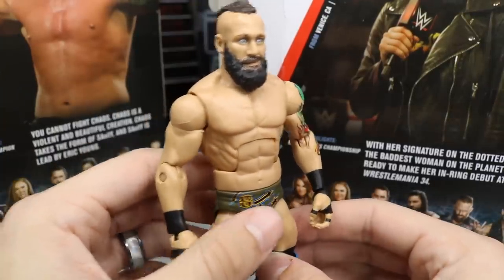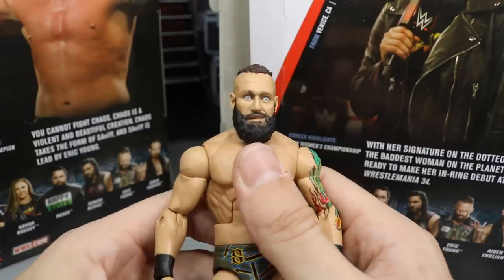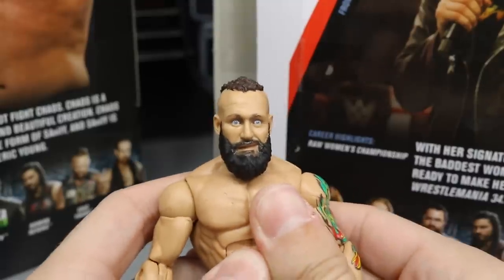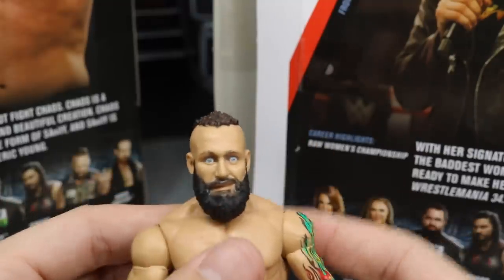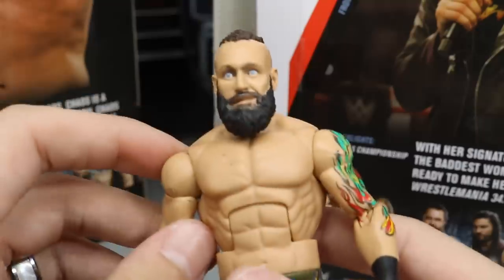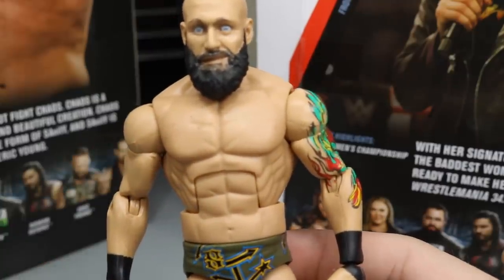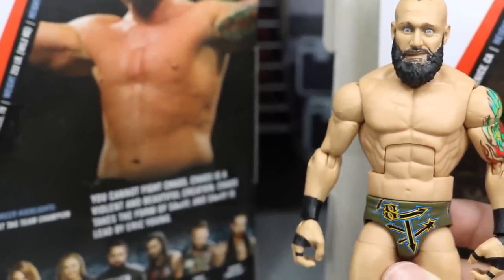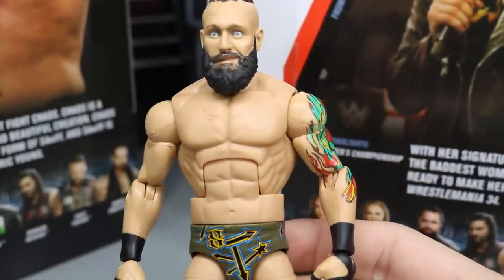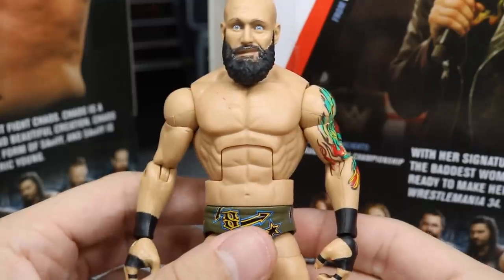Let's take a closer look at Eric Young. I think they nailed this likeness — I am very happy with the head sculpt, though it kind of looks like one of the Bushwhackers. They did capture his likeness a lot. One thing I will talk about though is that his beard and hair is too dark, in my opinion. They could have gone with a browner, redder, or oranger tone. His beard is way too black — if you look on the back of the box, he clearly has lighter hair than this. But it's not a huge deal. Going down into the torso, we do get a little bit of paint scuffage on the chest, but I'm pretty sure I can get that off.